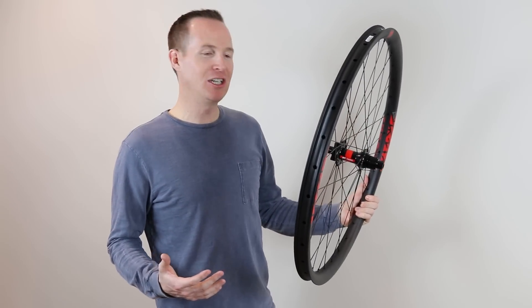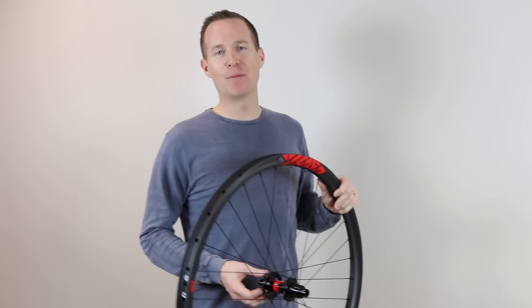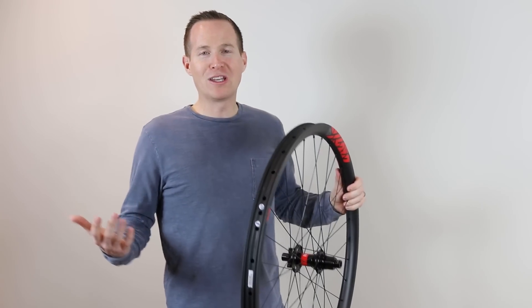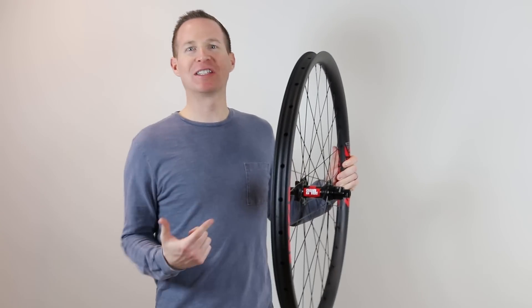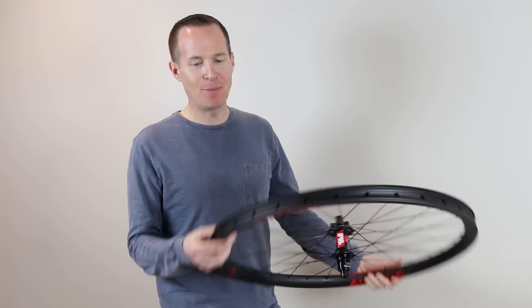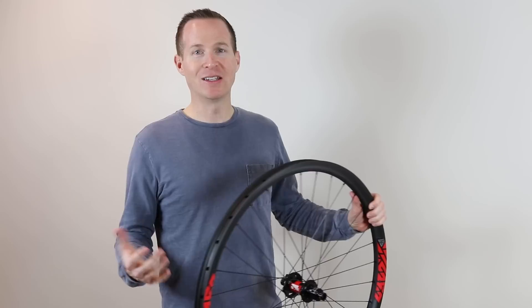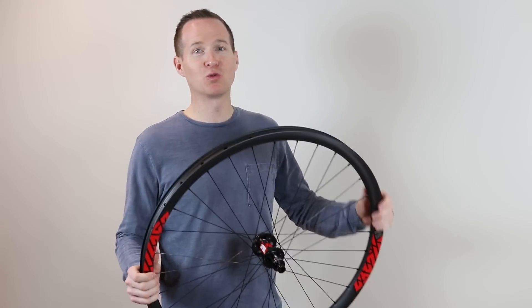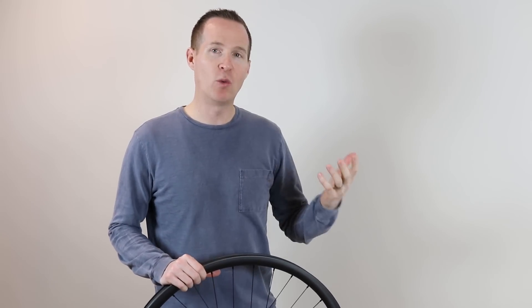Super stoked to be riding Light Bicycle wheels again this year — it's probably the best bang for your buck out there. I love them. DT Swiss 240 hubs, super reliable, spin forever. Super pumped about where these came in on weight — just over 1,600 grams for a 29er carbon wheel. Not a bad deal — 28mm internal diameter width. Light Bicycle is really stepping up right now. They just opened up their North American warehouse where you can order and get wheels a lot quicker.